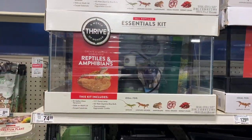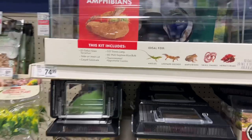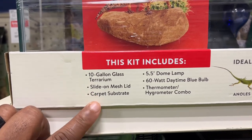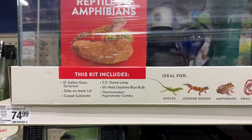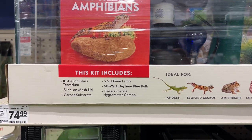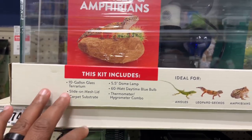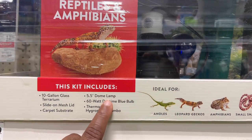This Thrive Essentials kit is the perfect kit for your leopard gecko. You don't have to walk around the store getting individual items. For $74.99 you get a 10-gallon aquarium, the lid, and a carpet substrate. Now I don't agree with the carpet substrate — it's horrible for leopard geckos, harbors bacteria, and their teeth and feet can get caught in it. So you may need to add substrate, tacking on an extra $10, making it about $84.99. This kit gives you everything you need to start your leopard gecko off right — including a dome lamp, bulb, and hygrometer/thermometer.